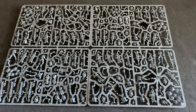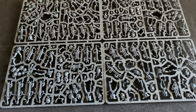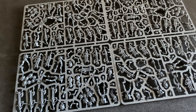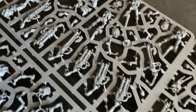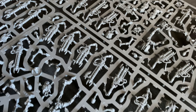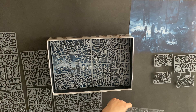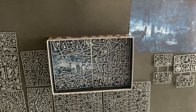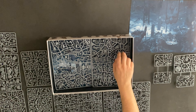The Necrons come with two different gun options — I think one's Tesla and one's Gauss, however you like to pronounce it. So here come the big sprues, some more Necron Warriors. And you've got your heavy support choices: the Eradicators.